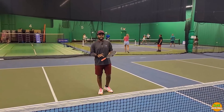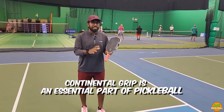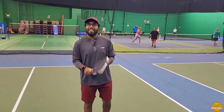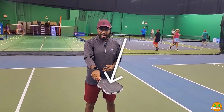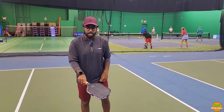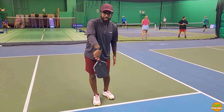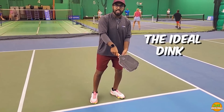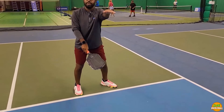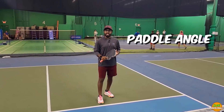The first thing you want to make sure to do is have the right grip. The easiest way to dink is to use the continental grip, which is an essential part of pickleball — look that up if you don't know it. Using the continental grip, it's important to have the right paddle angle. If your paddle face is too open, the ball goes straight up. If it faces too low, you'll hit the net. The ideal dink uses a 45-degree paddle angle to pop the ball over the net and bring it back down.